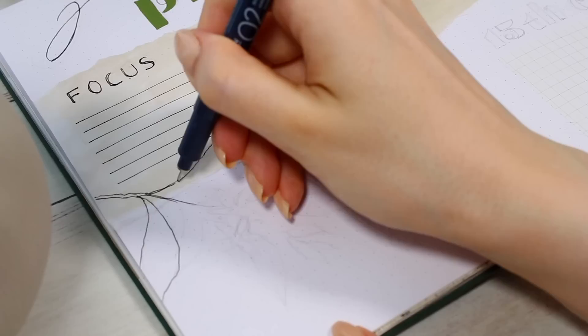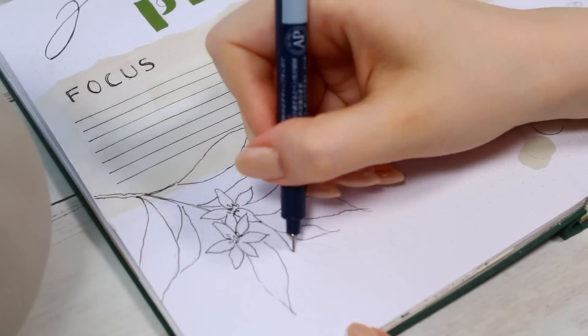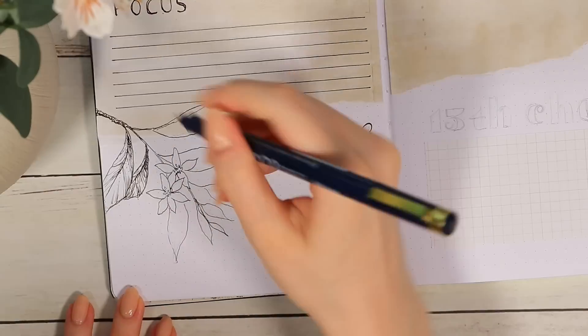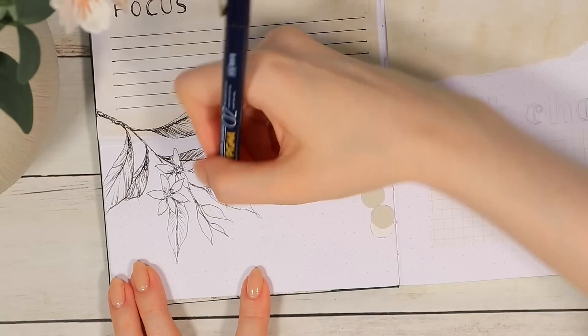I added one leaf branch on this page as well. To be honest, I was kind of getting tired of drawing these already — this is why I always try to avoid having very similar decorations on my spreads. But we only have a few left so we'll just speed through them.